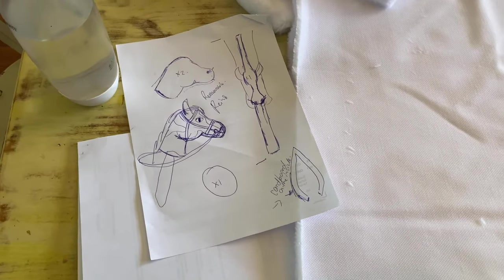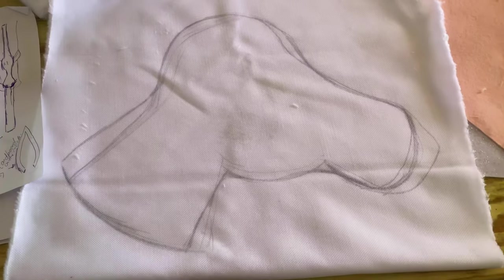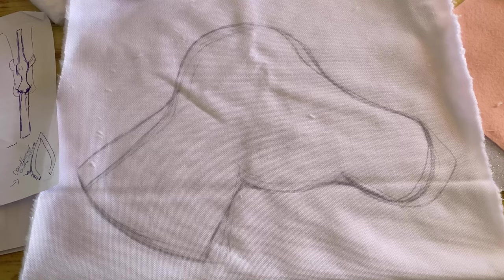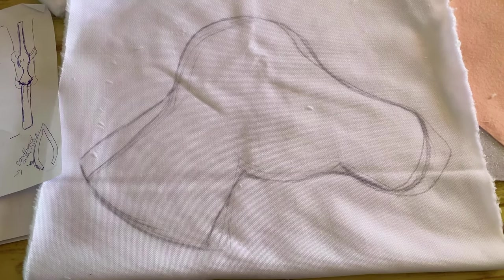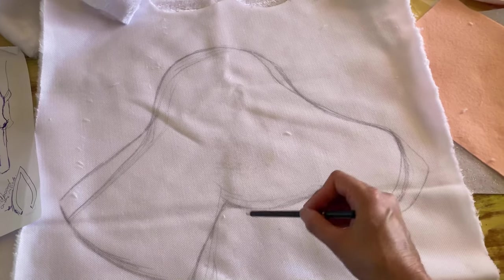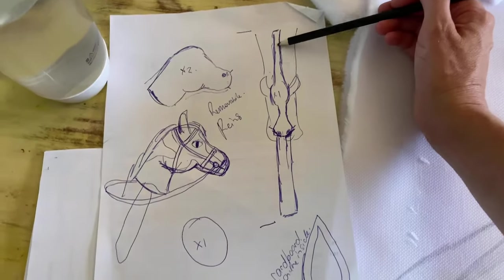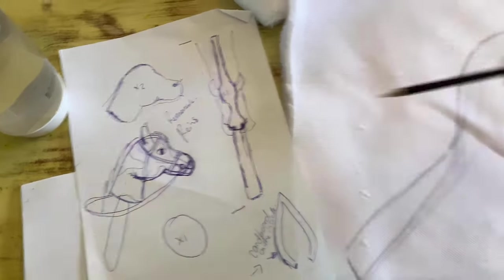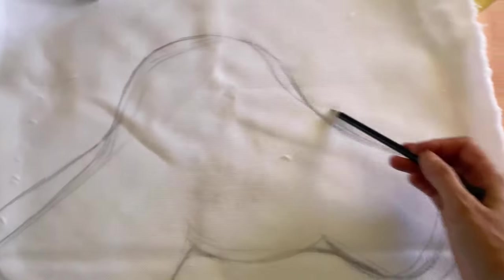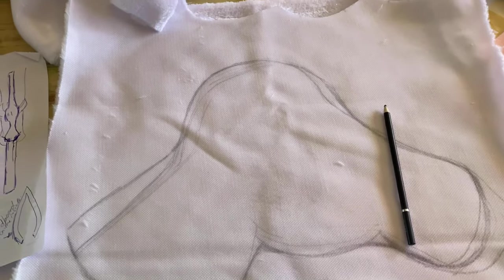I've got an idea of a pattern and my material and I'm just going to start trying to sketch it out and see what I can come up with. I think that's a pretty good size, so I'll cut that out and make a template and then make a second one opposite. We need a head gusset — this part here — that will be sewn all along the edge to connect the two pieces, and what that does is it gives you volume and builds up the actual shape.